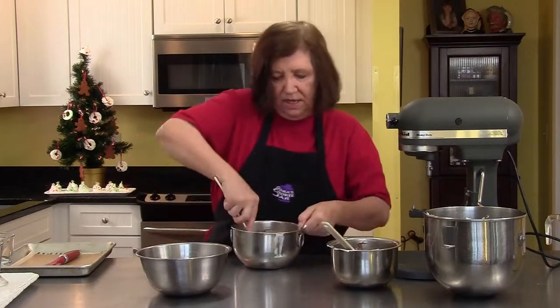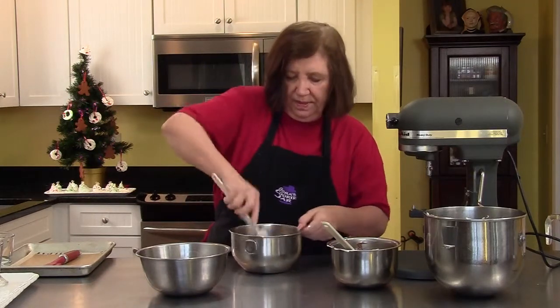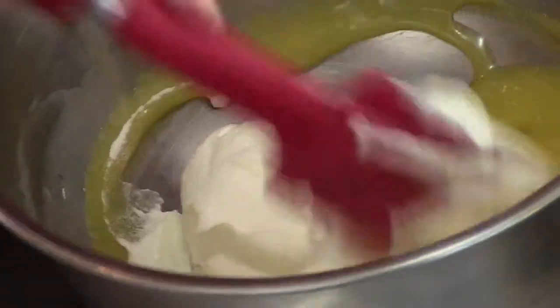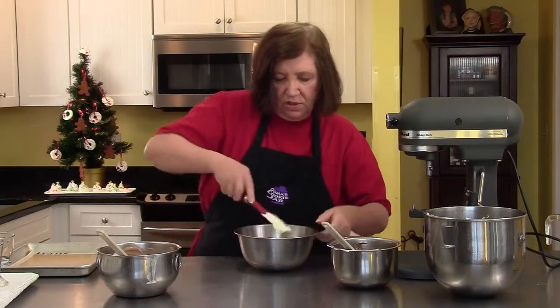It's just cutting in and you're turning the bowl the whole time. Okay, that's about it for that one. And now the white — the white chocolate almost looks like lemon.